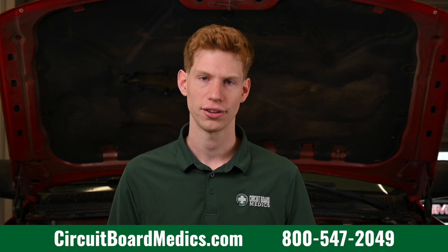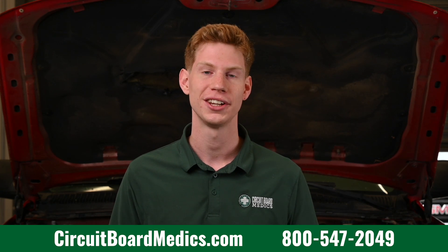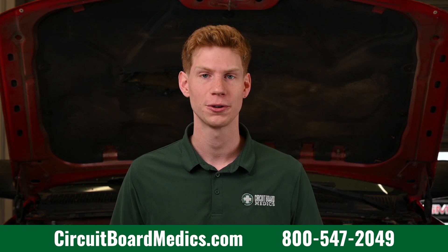Go to our website at circuitboardmedics.com or give us a call at 800-547-2049. We look forward to serving you.